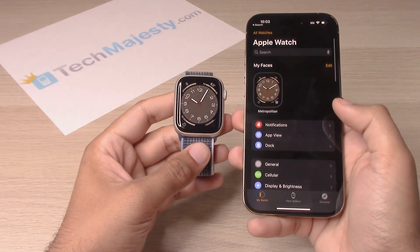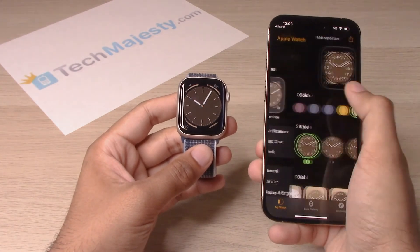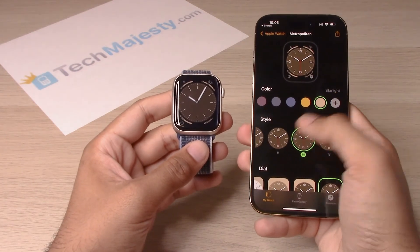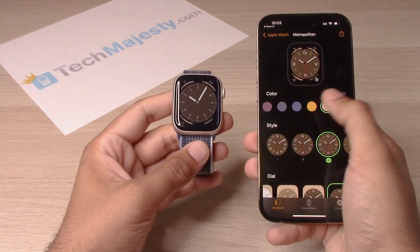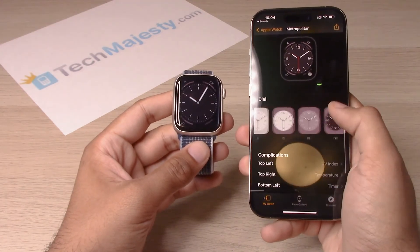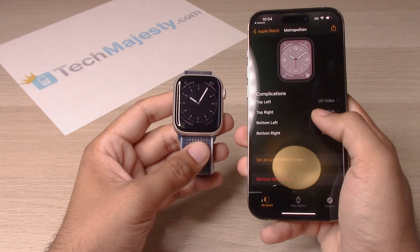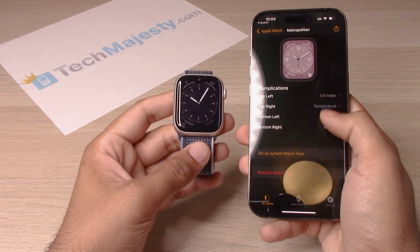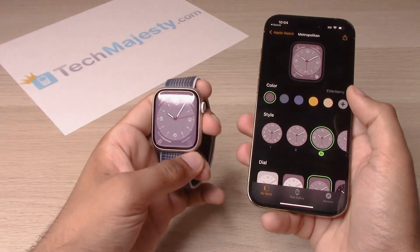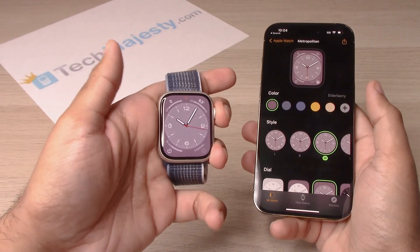Now we have the option to go ahead and choose our watch face. You can go ahead and choose the style, choose the color you want, choose the dial style as well, and choose the complications on the watch as well. And let's go ahead and access the watch by hitting this.